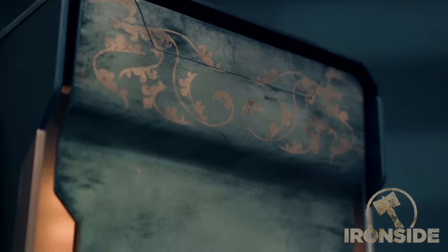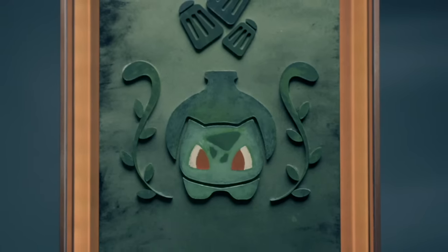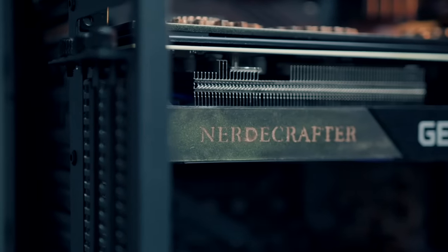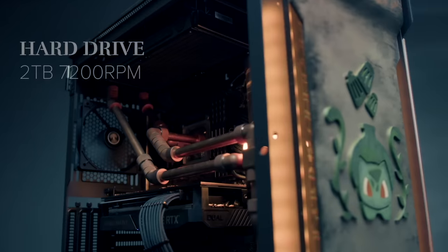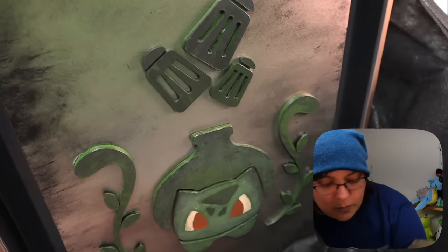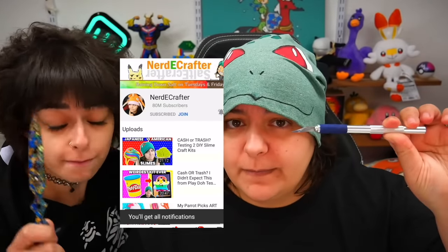The reason I'm making a Pokemon-themed one is because Ironside sent me the most gorgeous computer — a Bulbasaur steampunk computer that's not just beautiful but great for gaming and has made editing and rendering so much easier. For grains interested in getting a custom or functional computer, I can definitely recommend Ironside. And if you like resin videos, don't forget to subscribe!